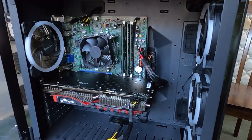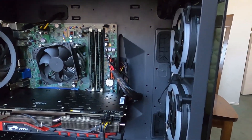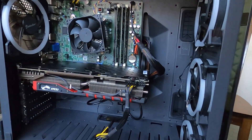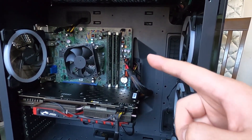Now that the build is complete, we have everything good to go. It's all nicely wired and connected, cable management looks good, everything's all right — so it's time to connect it, fire it up, and see how it does.